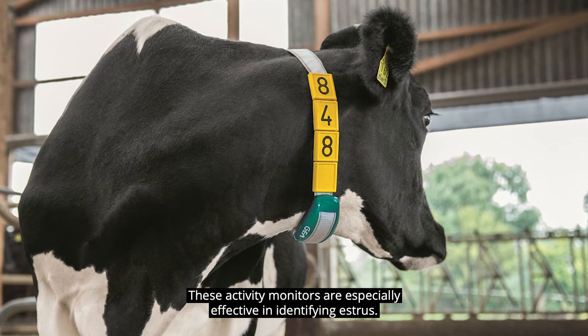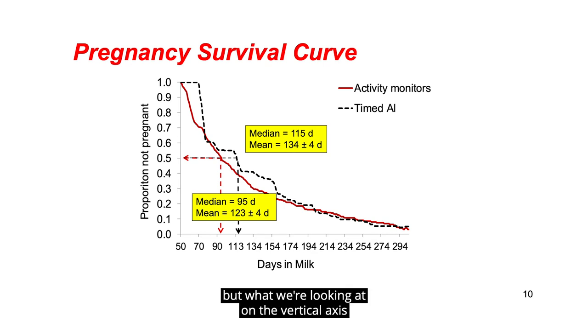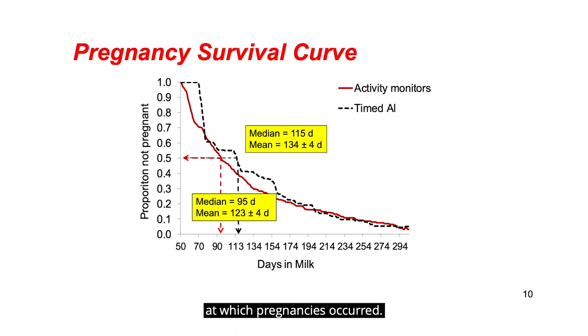These activity monitors are especially effective in identifying estrus. This slide is a little bit complicated, but what we're looking at on the vertical axis is the proportion of cows that are not pregnant at 50 days in milk. The red line represents the number of cows becoming pregnant that had activity monitors affixed to them, whereas the other half of the herd were all fixed time inseminated. As the line decreases very rapidly, it gives you the speed at which pregnancies occurred, and you can see that the lines are fairly close together, but the activity monitor line is a little bit more improved.